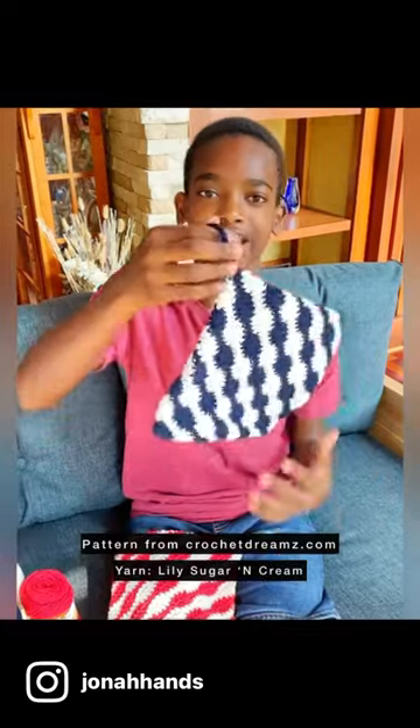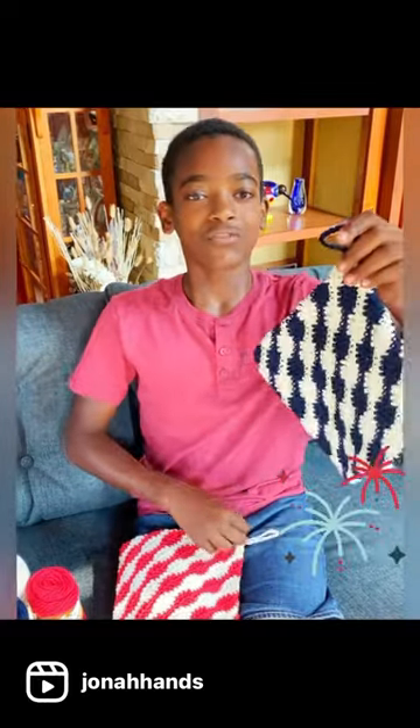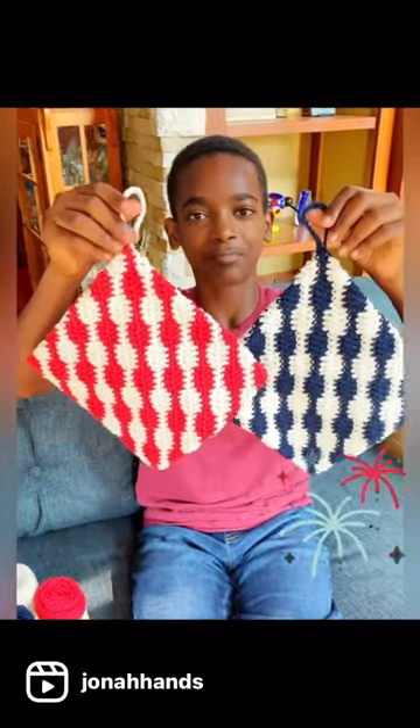And of course, like any good hot pad, I added a hanging loop. And in spirit of the 4th of July season, I had to make it in red, blue, and white.